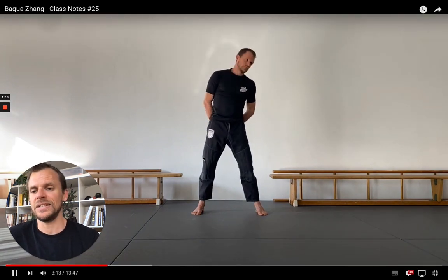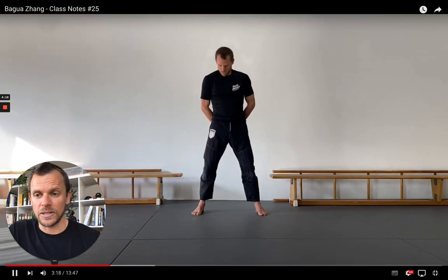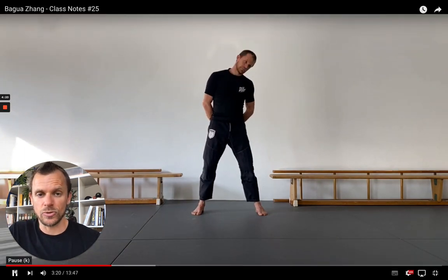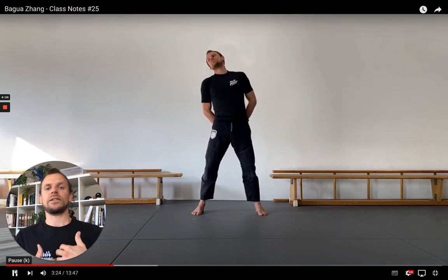This isn't easy — you have to manage to stabilize your upper body, but it's worth exploring. Do the same circles with your head, but now you also integrate the thoracic spine into your movement.